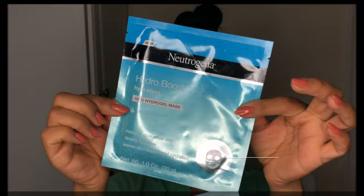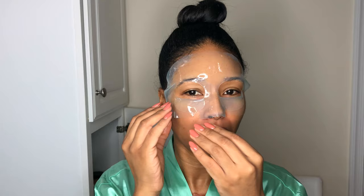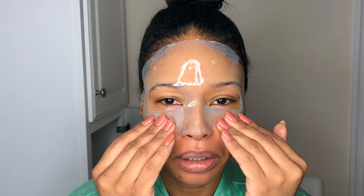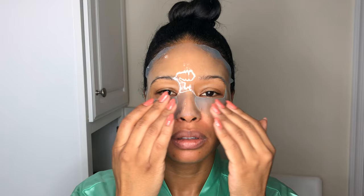Now it's time for our mask. I am using the Neutrogena Hydro Boost Hydrating Hydrogel Mask with Hyaluronic Acid. Guys, this mask is amazing. One side is sort of like the jelly side, the other side is smoother. I like it because both sides aren't slippery, so it's a little bit easier to get on. I love this Hydro Boost line — it is the bomb. I have several different items from the line, you definitely need to check it out. So I'm going to leave this mask on for about 15 minutes and then I'll be back.